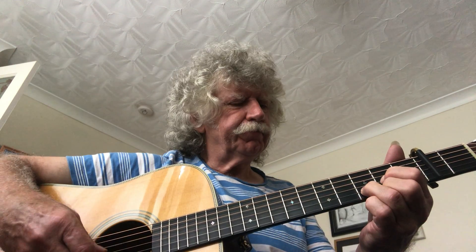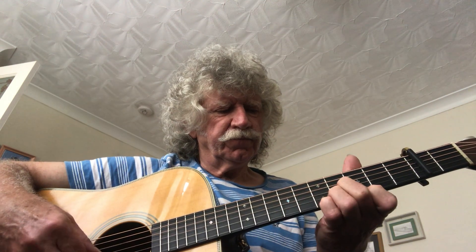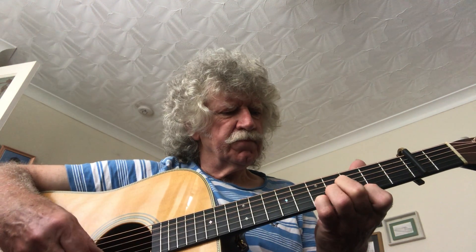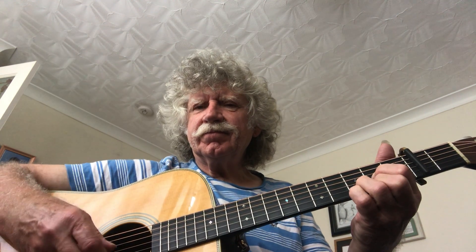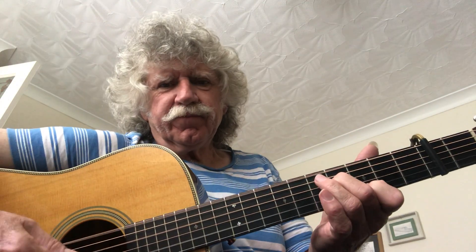Good luck. Alright, see you next week. Bye.